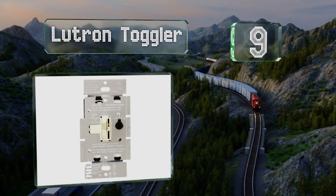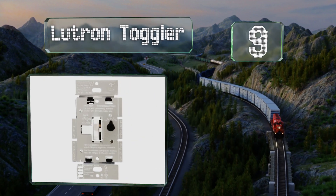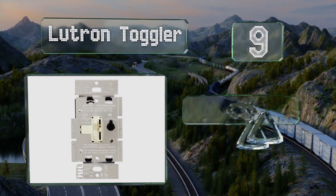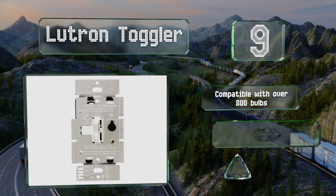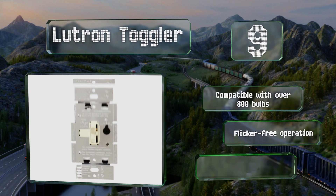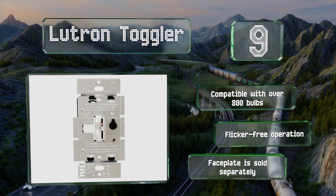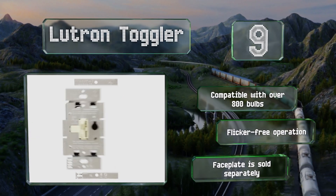At number nine, if you prefer the simplicity of a traditional flip switch but wish to add a more modern touch to it, the Lutron Toggler could be what you're looking for. You can turn your lights on quickly and then use the slider to adjust the brightness to your liking. It's compatible with over 800 bulbs and offers flicker-free operation, but a faceplate is sold separately.